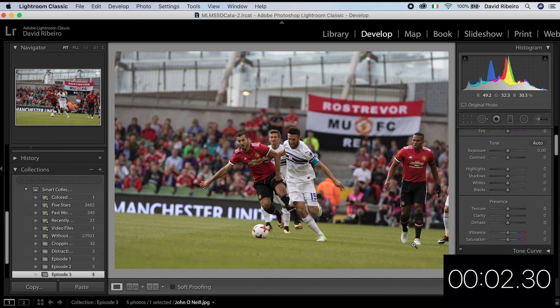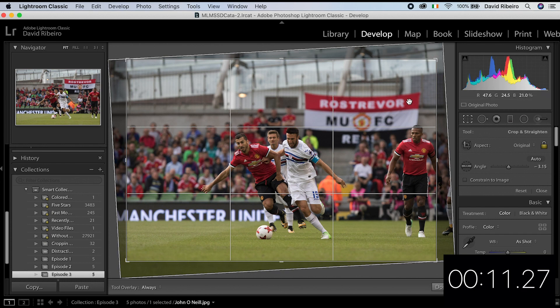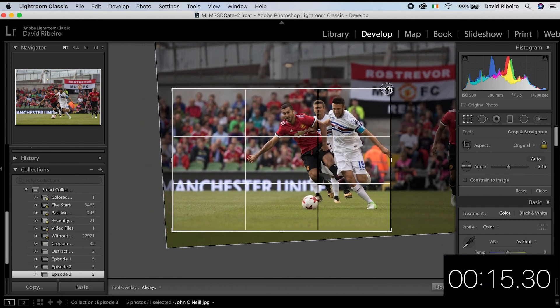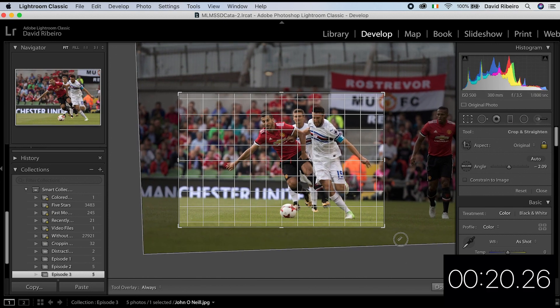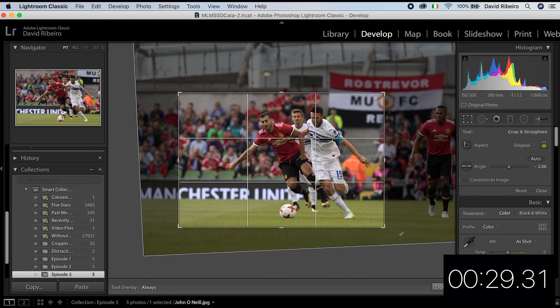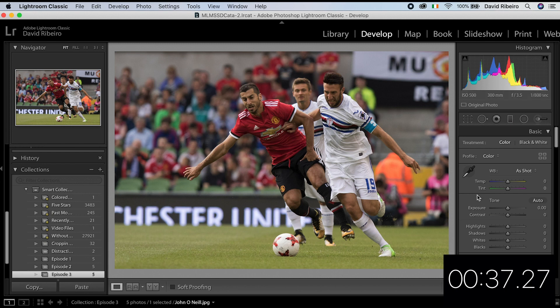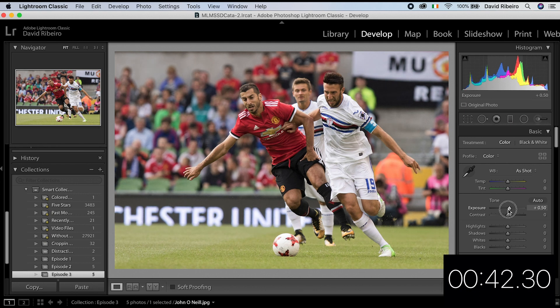Okay, this one was submitted by John O'Neill — Man United versus Sampdoria. Now crop-wise it's a little bit crooked. I'm afraid I'm going to have to lose you, Valencia — sorry man, you're gone. He's out of Man United anyway. This is where the action is and where I want to focus. Give it a little bit more room on the left because that's where they're going. It's a little underexposed so let's start working on that. Highlights, shadows, everything else — yeah, we already cropped in quite a bit, but you just cannot avoid cropping in sports photography.